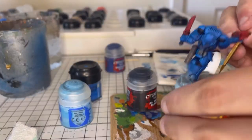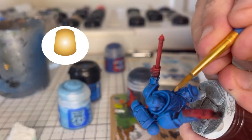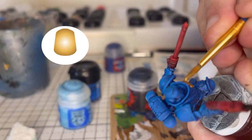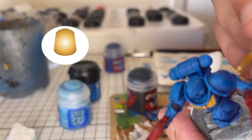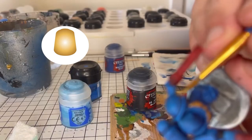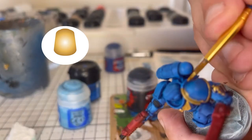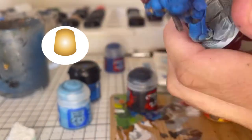Now the final detail — we're picking out all the gold areas. So this is the rim of the shoulder pads as well as the Aquila on his chest. You might want to pick out a few small areas as well, like maybe any knee pads or if there's any skulls hanging from his belt. On this one on his right forearm he's got a little emblem I painted with the gold. Just take your time with this step and try not to get any of the gold on the blue. If you do, it's not a problem — we can touch it up later with the original blue we used. But the more careful you are now, the easier it is.